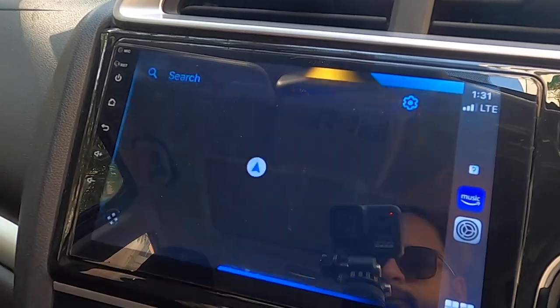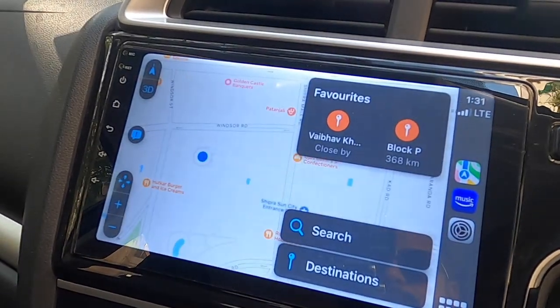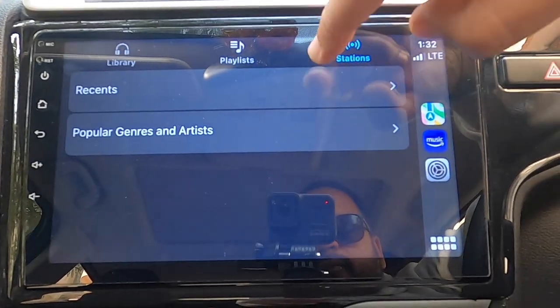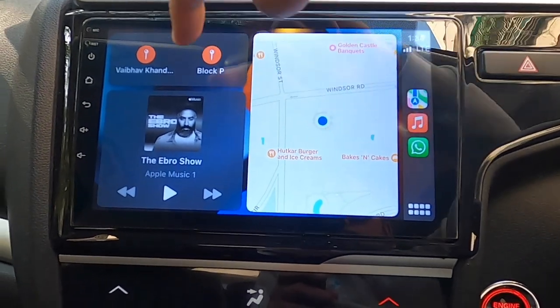Once the Apple CarPlay application starts, you get that beautiful iOS GUI on the system itself. All the apps that Apple CarPlay supports display on the screen, and you can control them using the touchscreen only — no need to touch your phone. With Apple CarPlay you get two navigation options: Google Maps and Apple Maps. You also get music apps like Wynk Music, Gaana, Amazon Music, and many other CarPlay-supported applications. It's like operating your phone from the car's infotainment system.